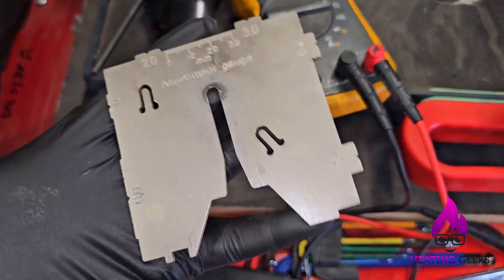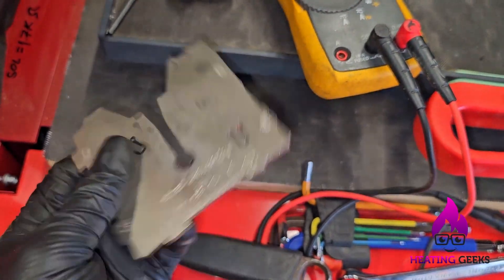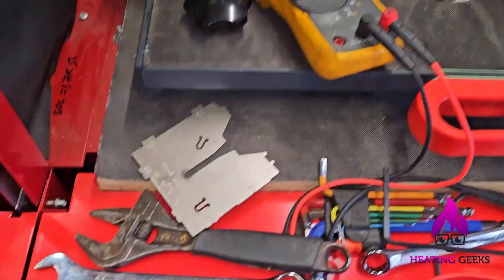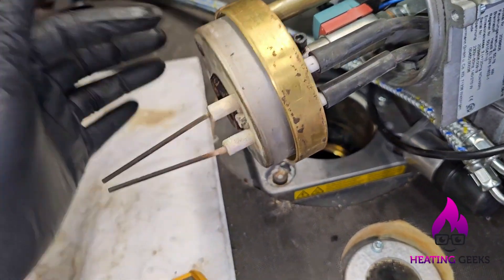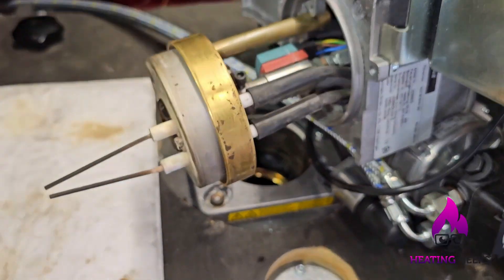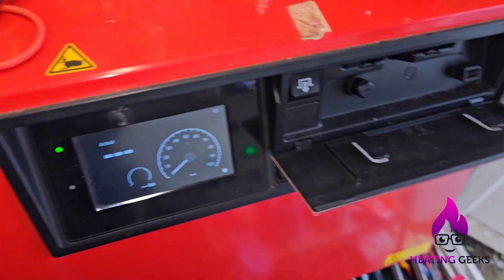I've got a tool to set the combustion head up, but I can't find in the manual where it tells me what settings to use. What's cool is this actually comes fixed to the boiler anyway. I've managed to use it to set up the combustion head. That's all back together — the sight tube should be in the right place now. I'll put this back together and see if this thing fires.